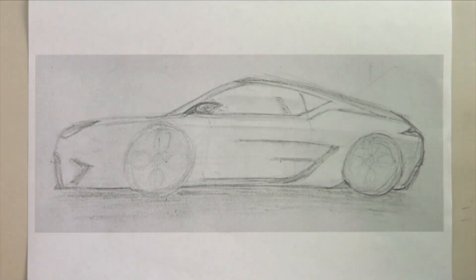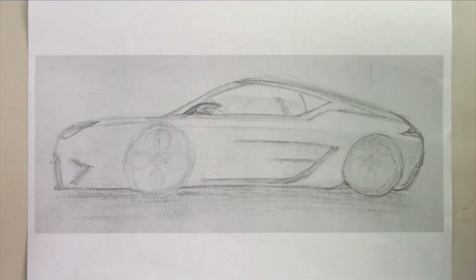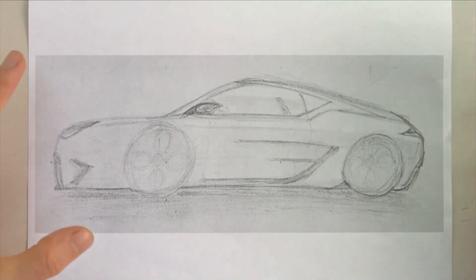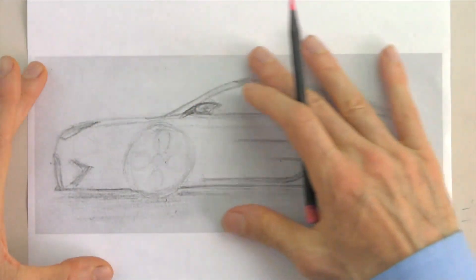Hey designers, welcome back to another episode of How to Draw Cars. My name is Michael. Today we're going to do episode five of the Improve My Car Sketch series, and today's sports coupe comes to us from India — he's 16 years old and his name is Ronit.